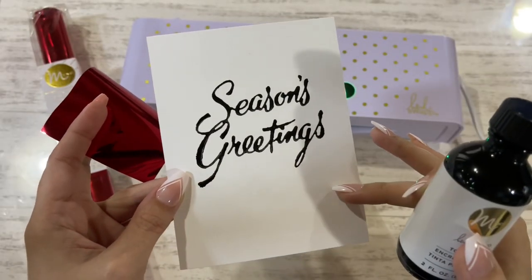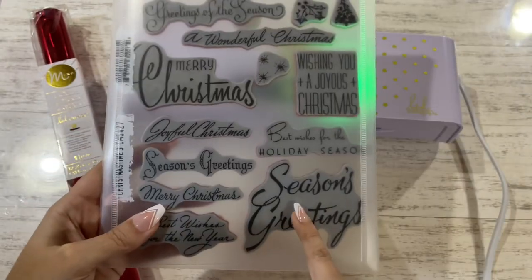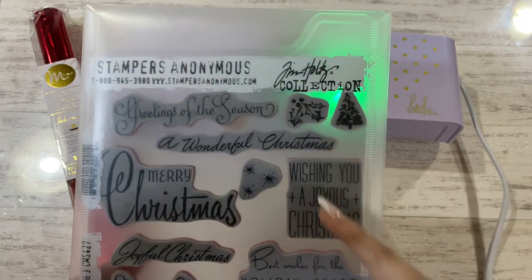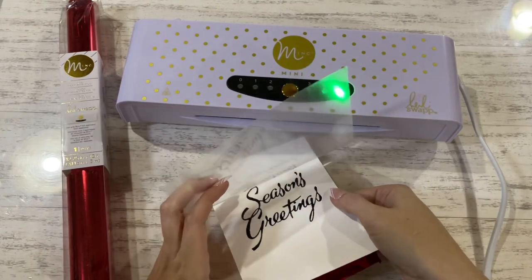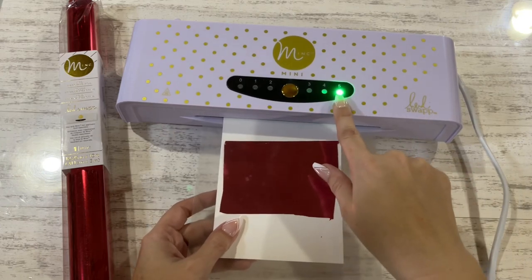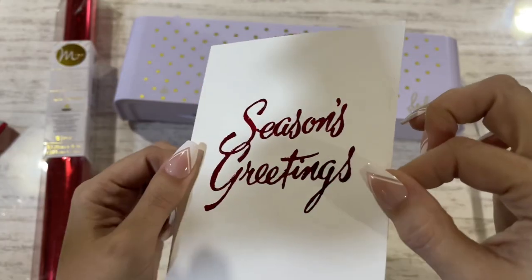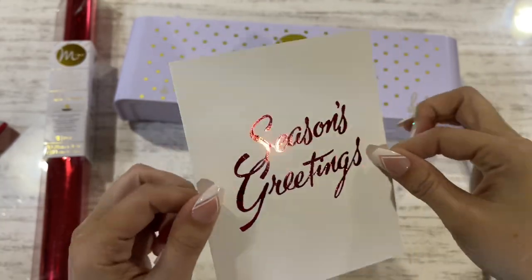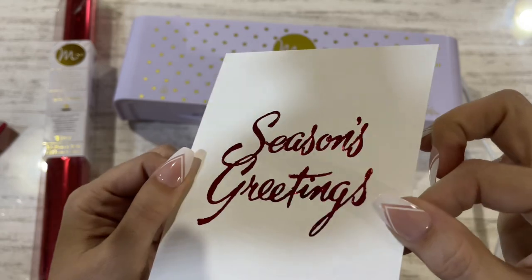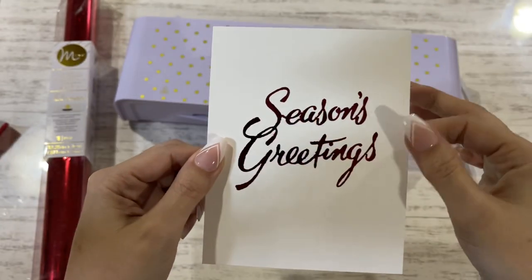I have the Hammermill cardstock, my greeting stamped out in the toner ink — Season's Greetings from Christmastime 3 of the Tim Holtz collection. Placing my image with the red foil, I'm going to run it through on setting five, two times. I'm trying to move this around so you can see how beautiful that foil is. Kind of hard to see foil on camera because it always ends up looking black, but you can clearly see that it's red. Beautiful foil. No over-foiling. Perfect.